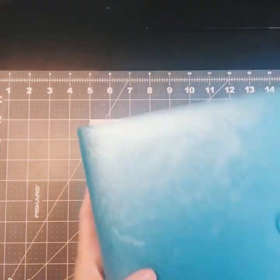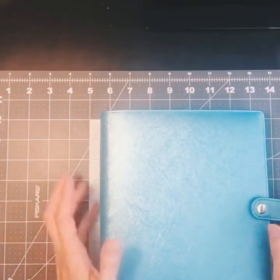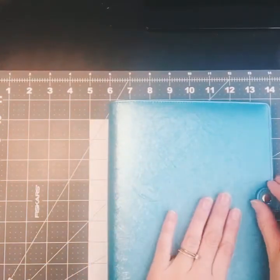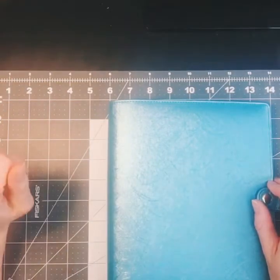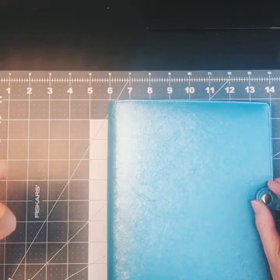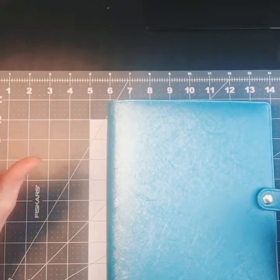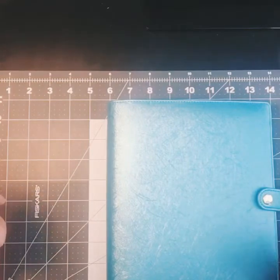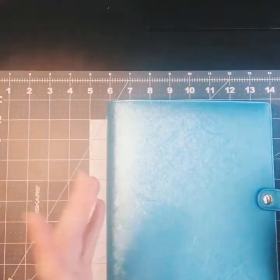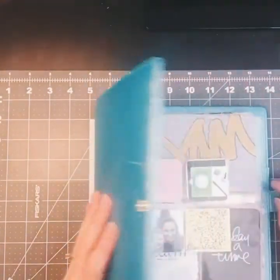I'm using a Recollections six ring binder to do my calm memory-keeping for my One Little Word. When you sign up for the project, Ali Edwards will send you the digital files. She does have actual kits you can purchase, however they sell out very quickly and unfortunately I missed out, so I'm having to make do a little bit with what I can come up with.